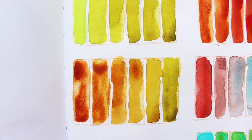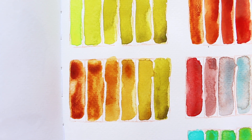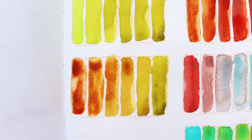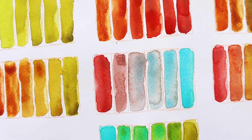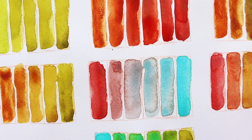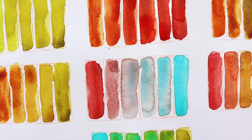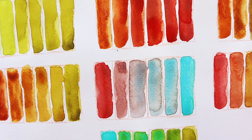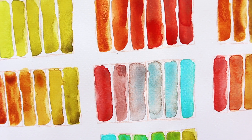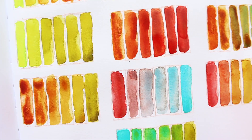And then we have quinacridone gold deep with green gold deep - again, lovely granulation here with some really interesting mixes. Strawberry velvet and cobalt teal give gorgeous neutral grays, but again very unique and very beautiful. Remember you can play with the strength of the color by adding more pigment to it - you could go with something that's quite strong or quite watered out.